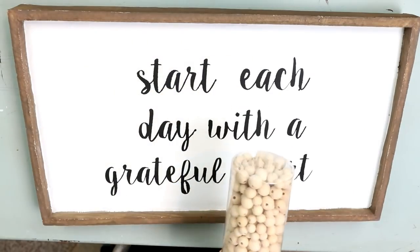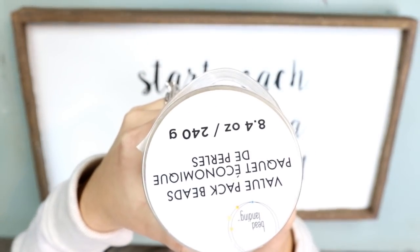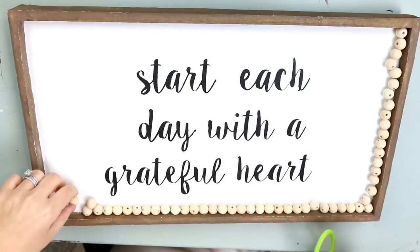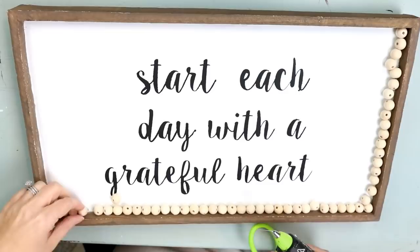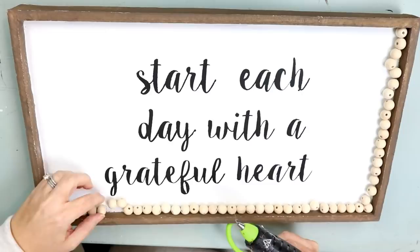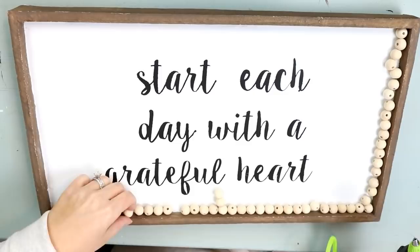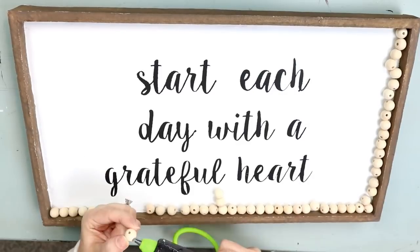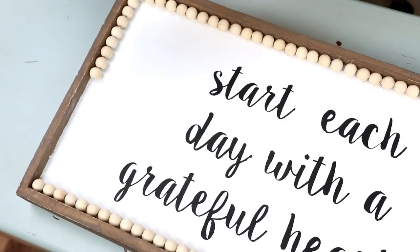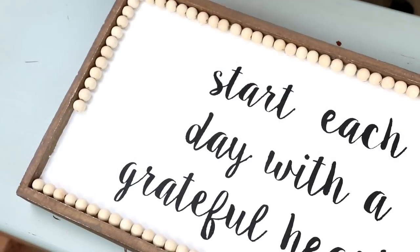From there I decided I wanted to add some beads around the border. I shopped around and ended up finding these beads at Michaels — for this whole container it was $8. This pack came in three different sizes and I ended up using the larger ones all around, so I figured I used about a third of the package to do this sign. I'm just hot gluing them in place with my hot glue gun — I'll link in the description box where you can pick that up. I checked Amazon and Hobby Lobby for these beads and this was the best deal I could get.